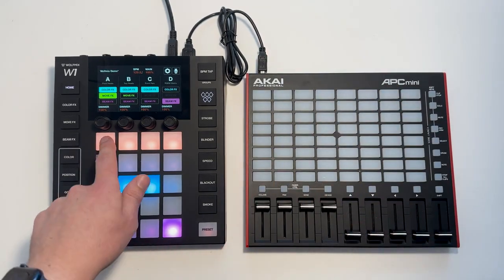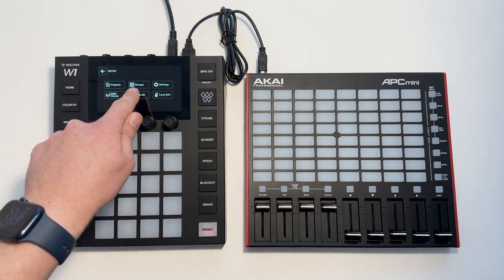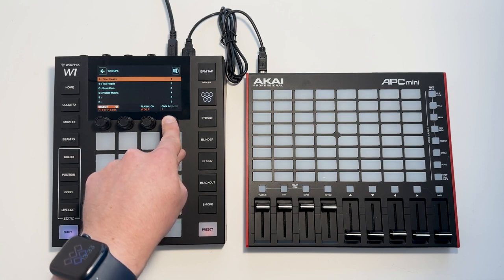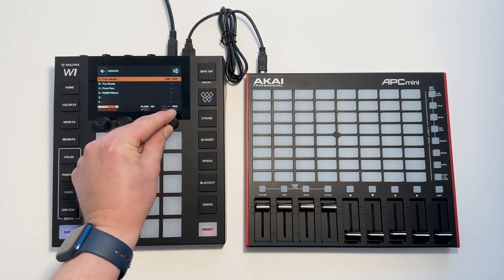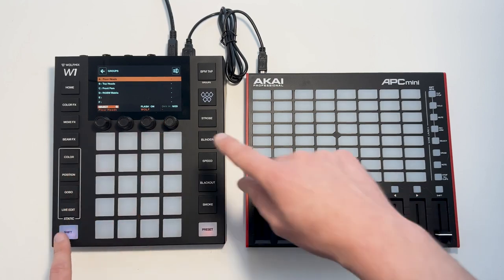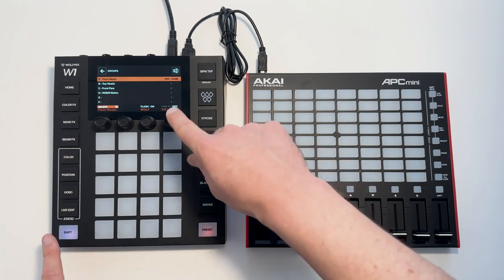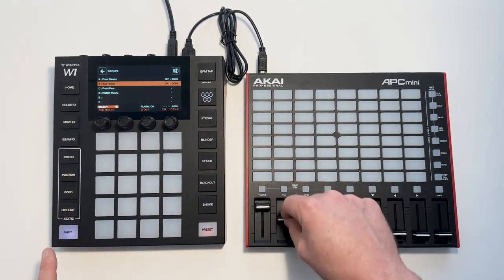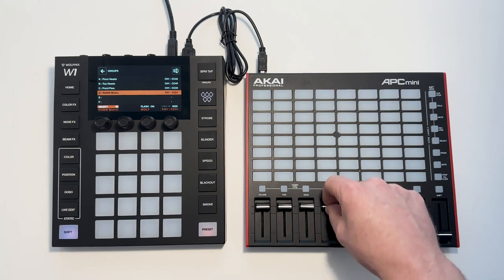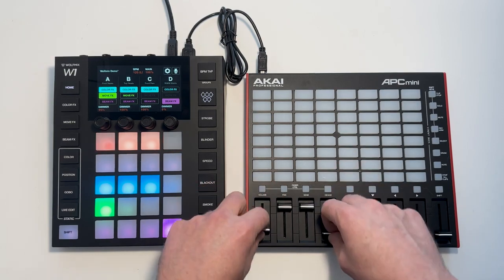We can map these faders to control the group dimmers. To do this we're going to set up groups, and then we can either map a DMX-in channel or we can map a MIDI channel. We can turn the encoder to select a MIDI channel, controller or note number, or if we shift and click the encoder we can automatically learn — and you see now we've got dimmer control with the faders.